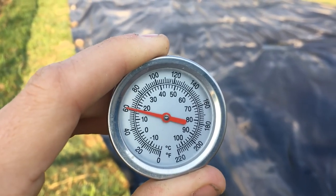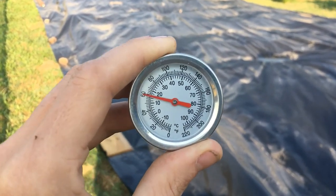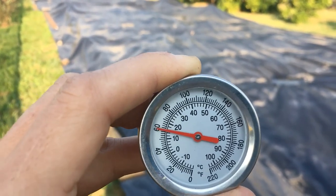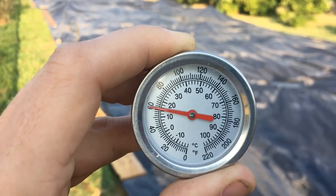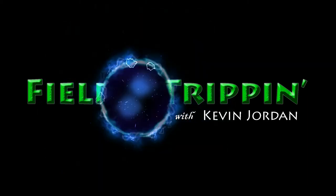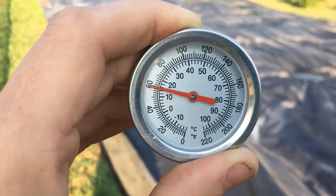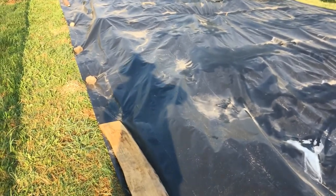Hello and welcome back garden friends! I've got a quick little video for you — an update on our solarization slash smothering of the weeds out here in the orchard. I'm showing you my compost thermometer, which I brought out because I wanted to test how hot it's getting underneath this plastic. We've had a few really hot days these past few weeks. It's a nice long two-footer, and right now in the morning sun it's reading just about 60 degrees Fahrenheit.